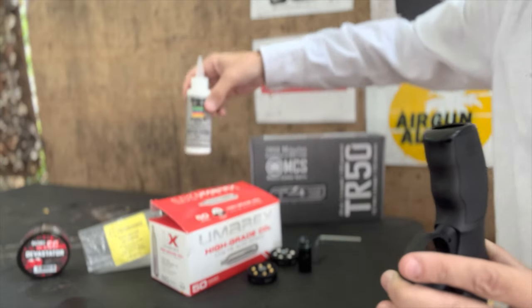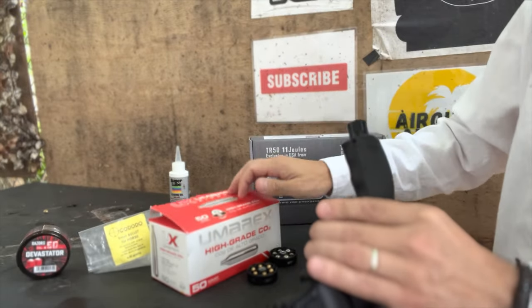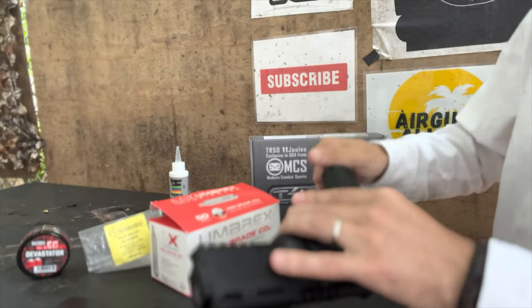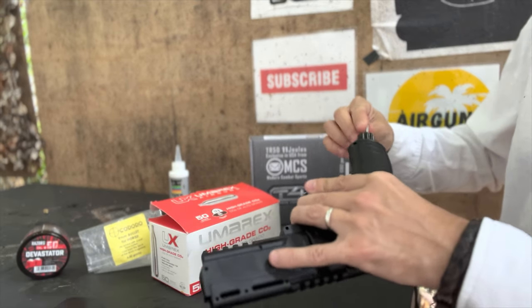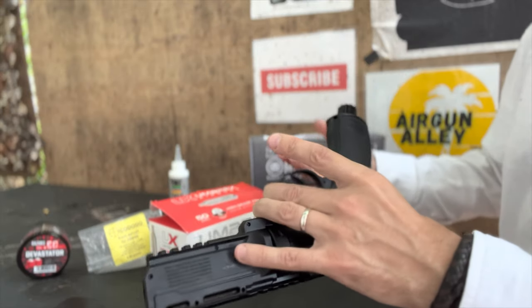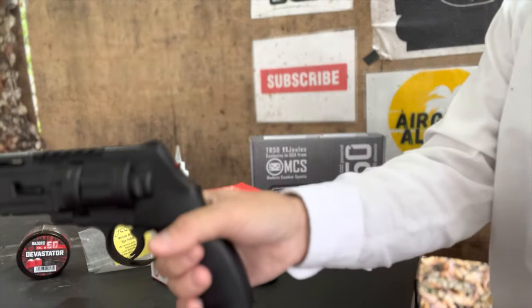I'm using these 12 gram CO2 cartridges which have finally become cheaper in the US. I like to use the same maker for both gun and cartridges, just because you'd imagine that they'd be the best fit for each other.